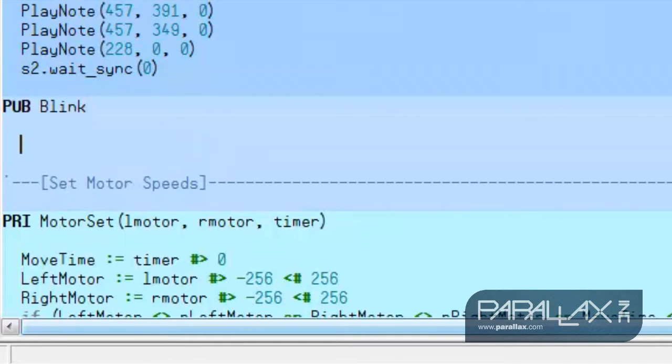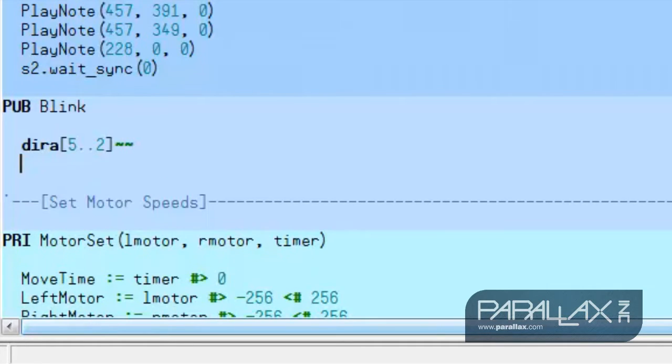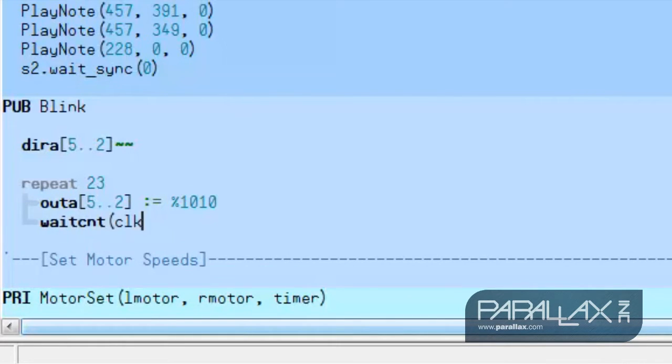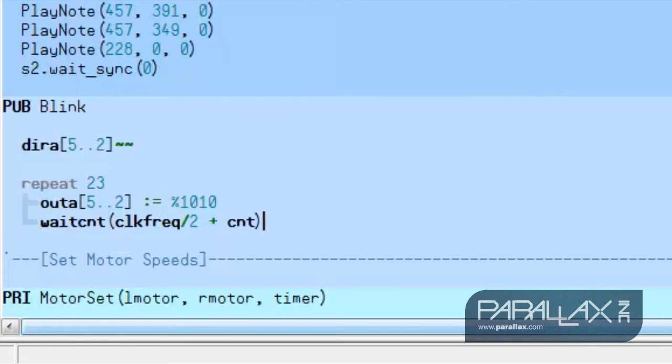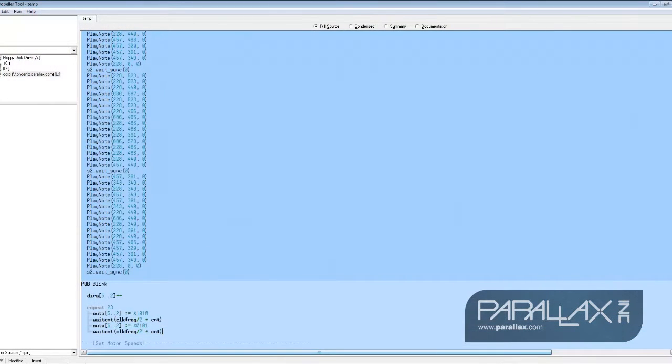We have our LED strands connected to pins 2 through 5 on the S2 hacker port, so we'll want to set these pins to outputs. Next, we'll want the strands of lights to blink at alternating rates when the song is playing, and we do so by typing the following code, where outA turns the LEDs on and off, waitcnt pauses the program for about half a second, and repeat 23 repeats this loop 23 times, which after some experimentation is roughly how long the song lasts.